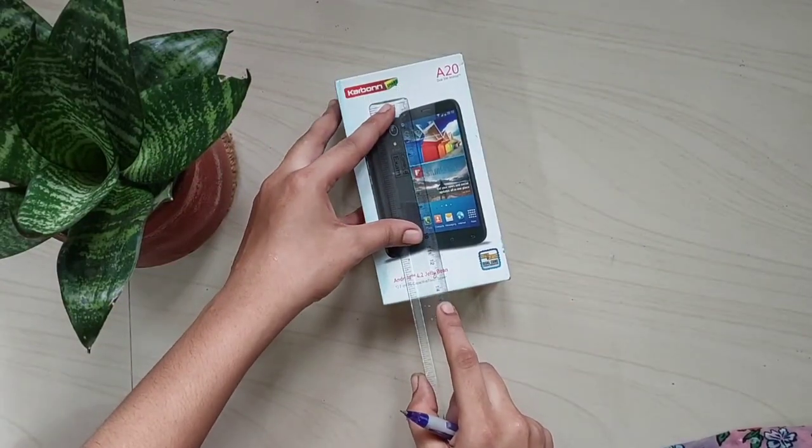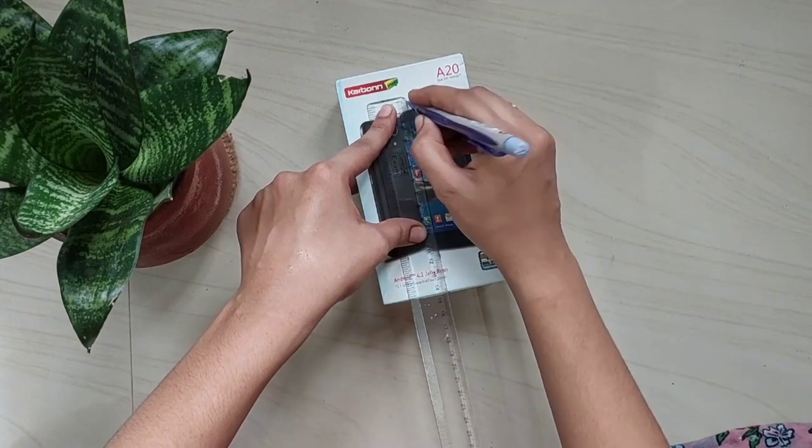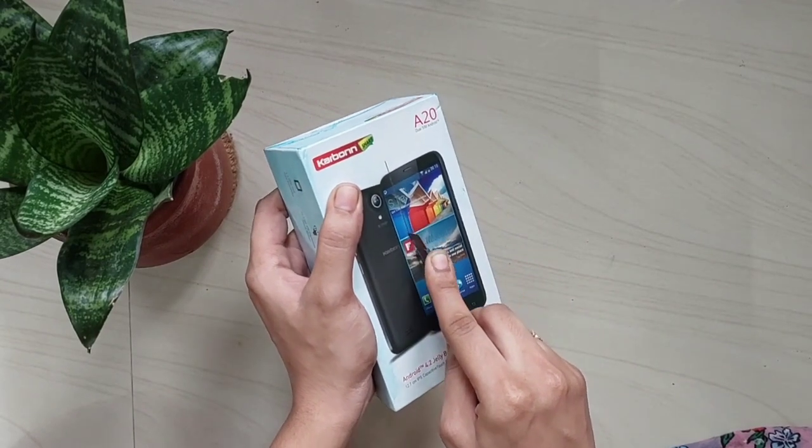Hi friends, welcome back to our channel. Today is a super kitkat video. We are going to do a tissue paper holder. We are not able to get a box in the mobile — everyone is able to do a box.